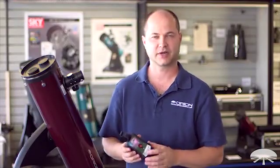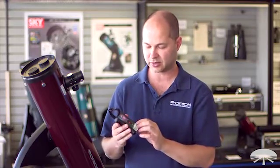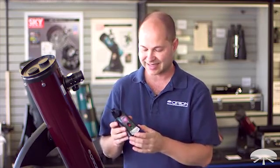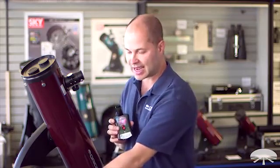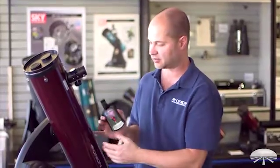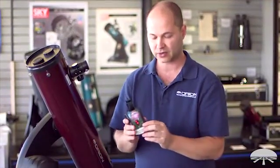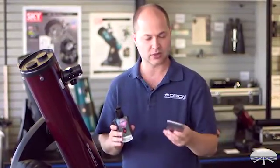Hello, I'm Ken with Orion Telescopes and Binoculars, and this little box I'm holding in my hand is our newly redesigned StarSeek wireless telescope control module. It doesn't do anything by itself — it's an interface. It goes between the hand controller of your go-to telescope, in this case the StarSeek 4, the 130mm. It interfaces to the hand controller and then creates a WiFi hotspot which you can connect to your smartphone.